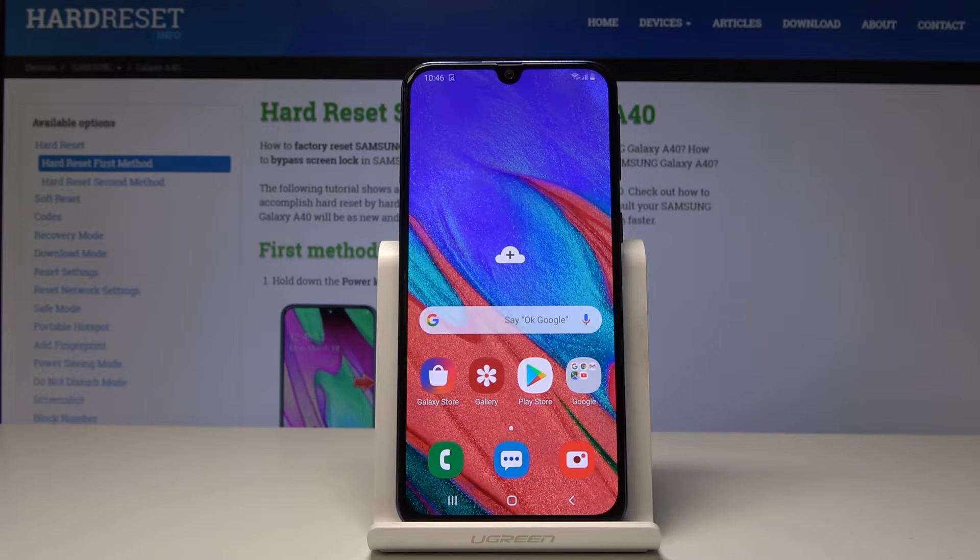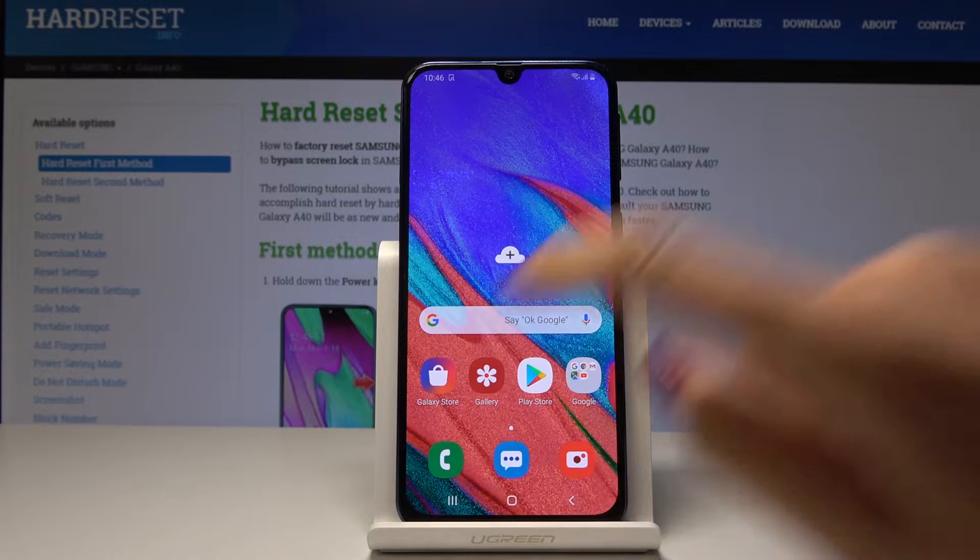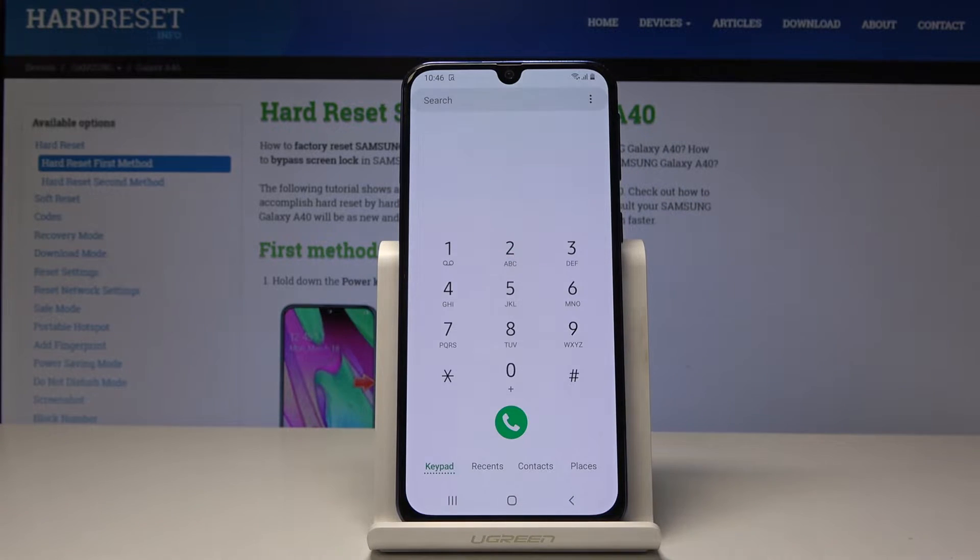Samsung Galaxy A40 — let me show you how to enable test mode on this device. First, you have to open the phone dialer, and then we will enter a secret code.